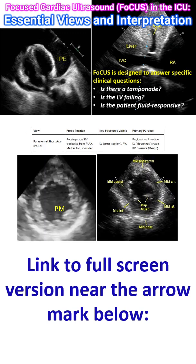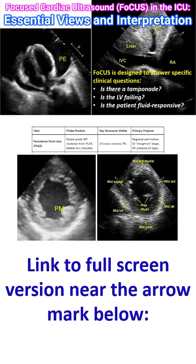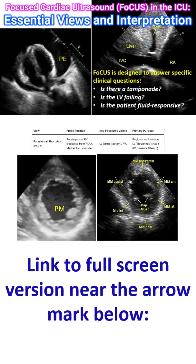The next view is the parasternal short axis view. Rotate the probe 90 degrees clockwise from the PLAX view, with the marker to the left shoulder. The left ventricular cross section and right ventricle can be seen. The left ventricle will have a donut shape and the right ventricle a semi-lunar shape, but when there is pressure overload, it will show a D sign. This view shows a regional wall motion abnormality — the mid-anteroseptal region is not contracting as well as the other segments. The papillary muscle can be seen on one side clearly, jetting into the cavity as a slightly more accordant region.